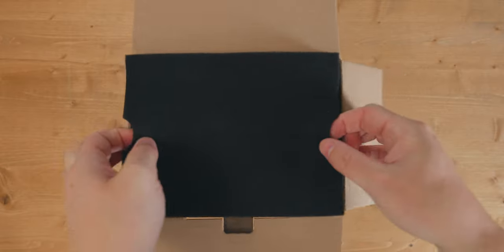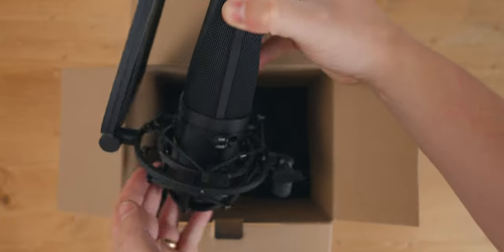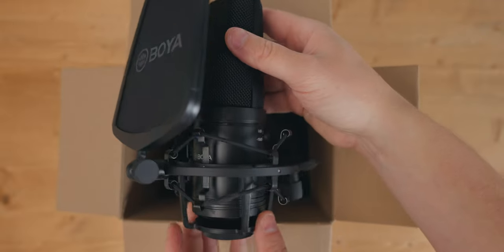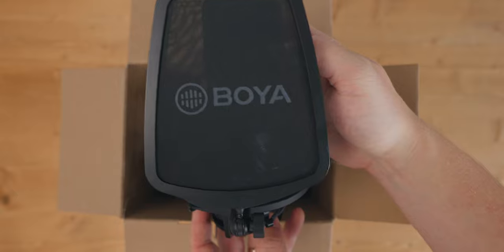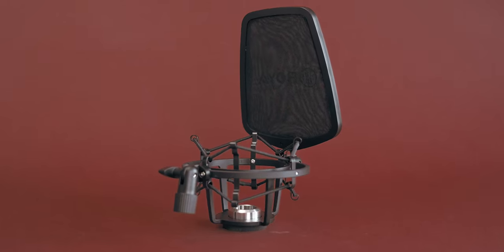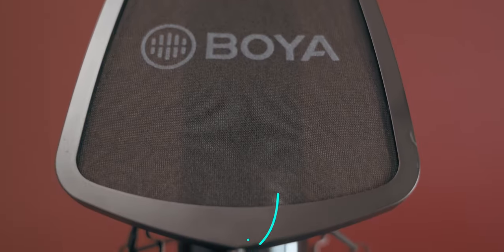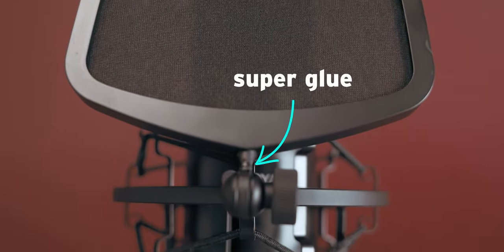But first, let's talk about what comes in the box. You'll receive the microphone itself, which is quite a heavy large diaphragm condenser microphone. It is metal and it feels pretty well built. It has a shock mount system, which is also metal, and attached to that is a plastic pop filter. Funny enough, I actually already stepped on this and broke the pop filter off, which says nothing about the quality of the microphone and everything about my ability to move around in my studio without breaking things. In the B-roll shots you'll notice there's some super glue tacking this on.